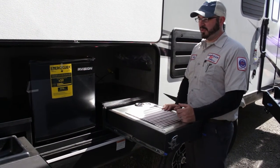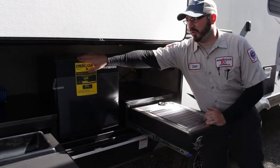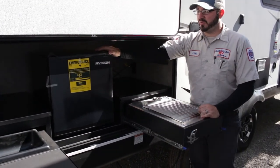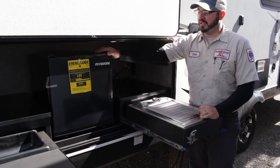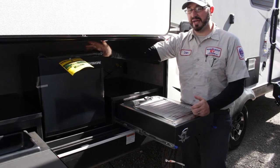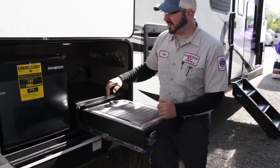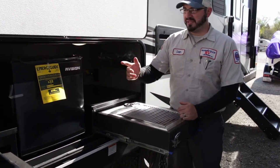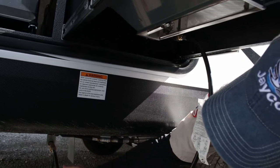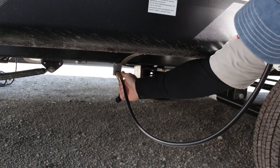A lot of RVs today are coming equipped with outside kitchens. If you have one of these small refrigerators out here, they only work off 120-volt being plugged into an outlet — they will not work off your battery. The standard RV fridge inside will work off your battery and propane. You do get a lot of accessories out here: a couple of outlets, your sink with an adapter to attach a shower hose, and if you have an outside grill or cooktop, the gas line will be down below on the frame — it is just a quick connect.